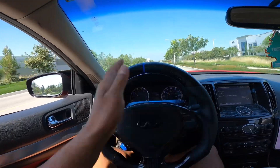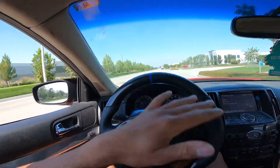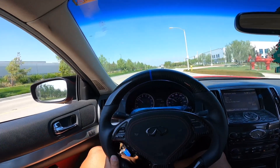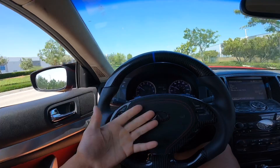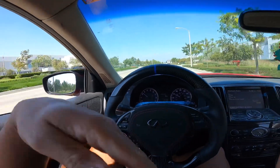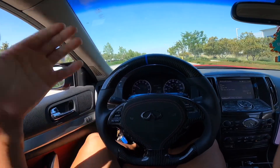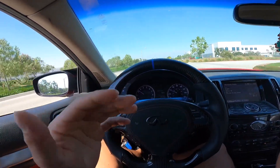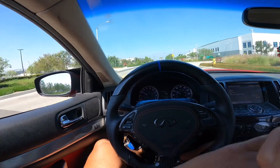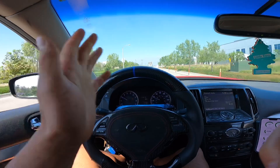Currently the car is only on the wastegate — the 20-pound spring wastegate, which really peaks at 18 psi. I don't have a boost controller right now, but I'm gonna get one so we can bump it up to 25 psi. Once I bump it to 25 psi, we should be able to make 700 horsepower, for sure.